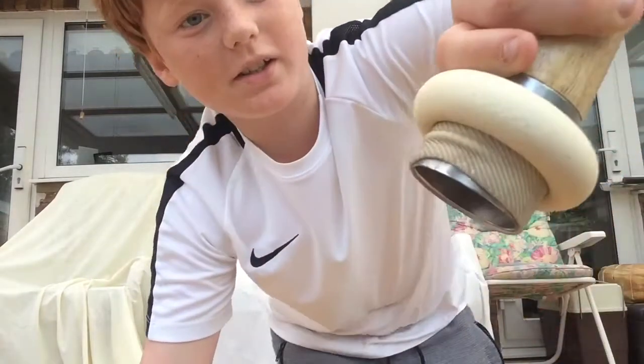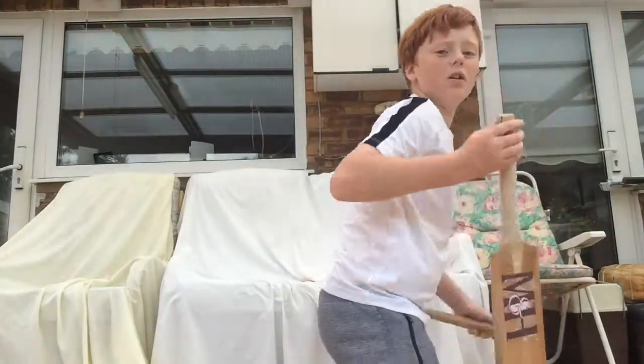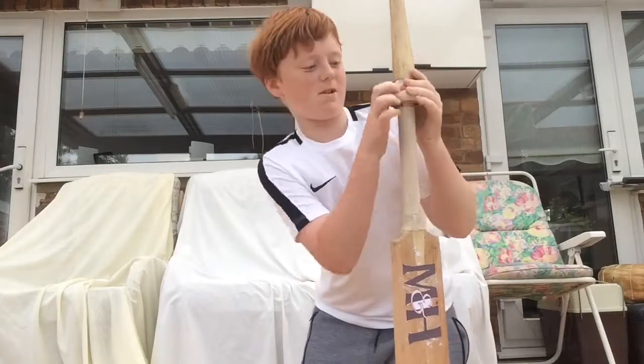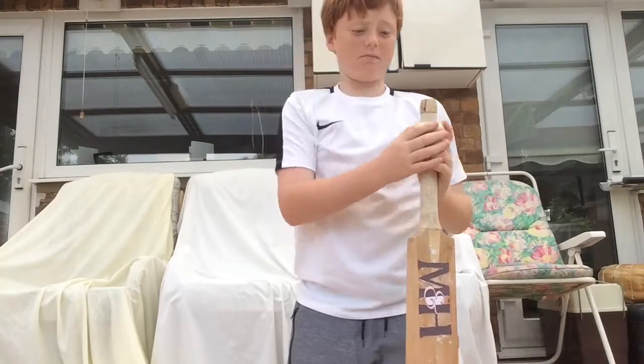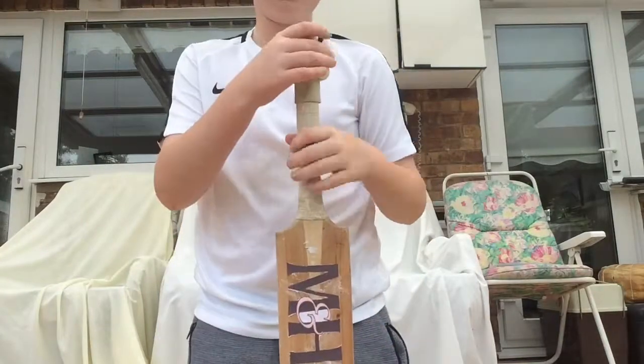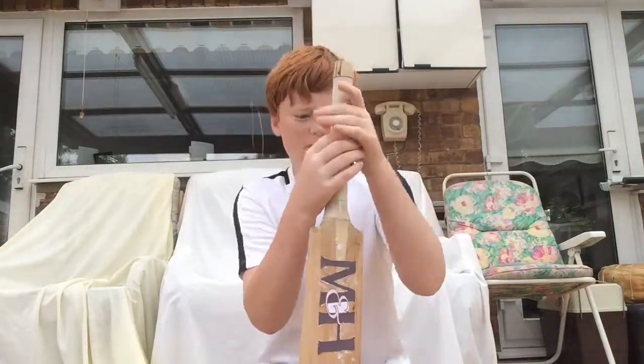So guys, now you're at this stage, get your bat and it goes on to the grip like that. Start rolling it down to the bottom.